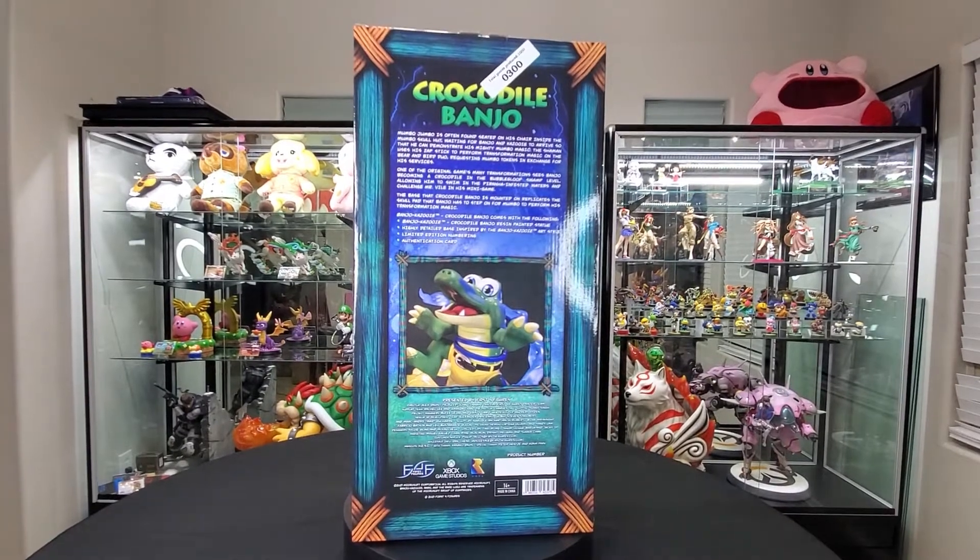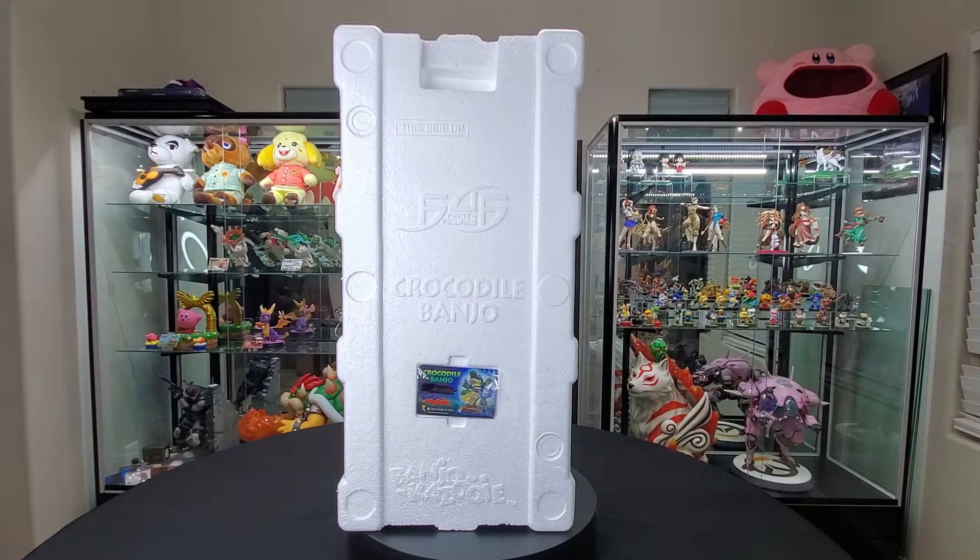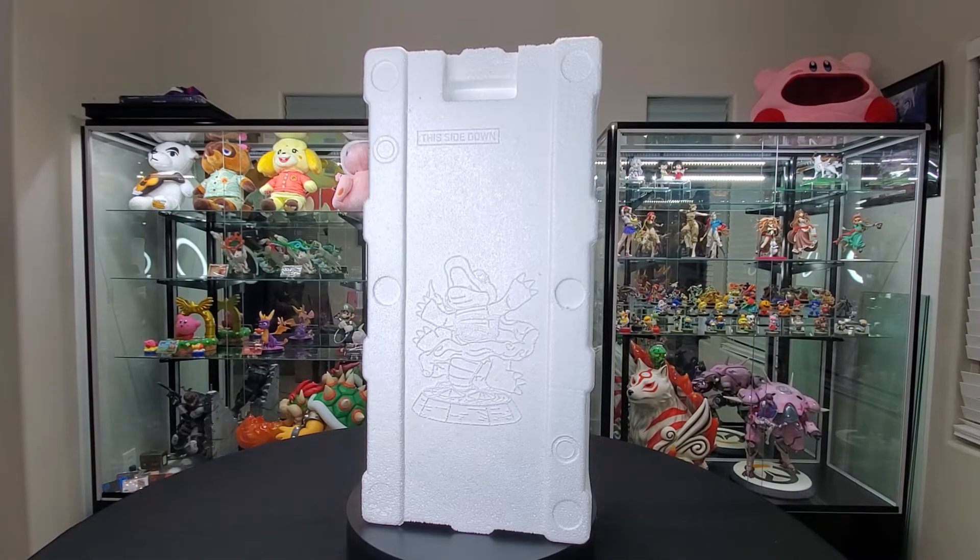Let's get into the good stuff, which is opening the statue. Here's the styrofoam. I very much want to point this out — I appreciate the fact that they have those handles now on the styrofoam. It makes it 20 times easier to take it out of the box. I love that. In the back here, we have just Croc Banjo but in styrofoam form. I actually really like that they have these small little details.